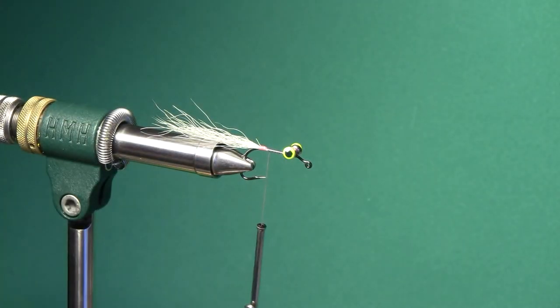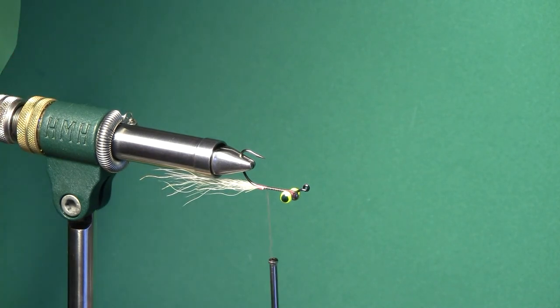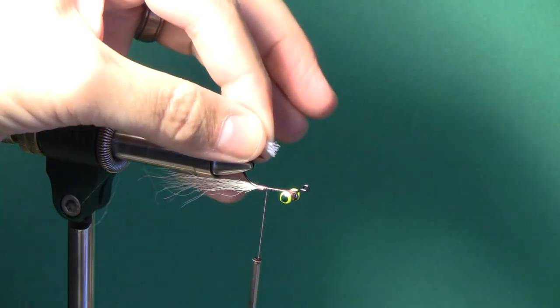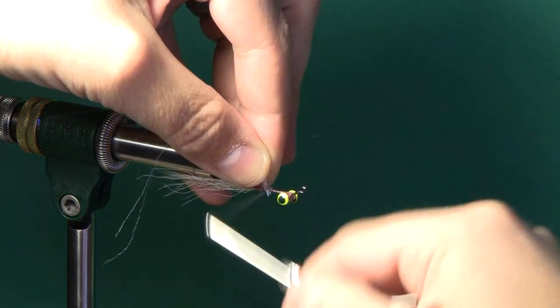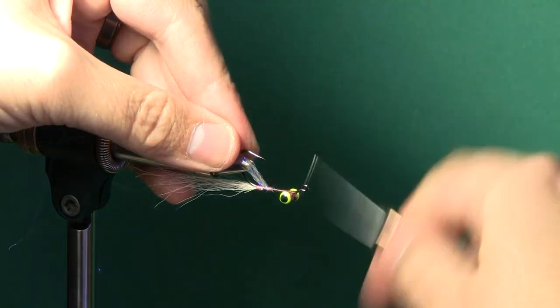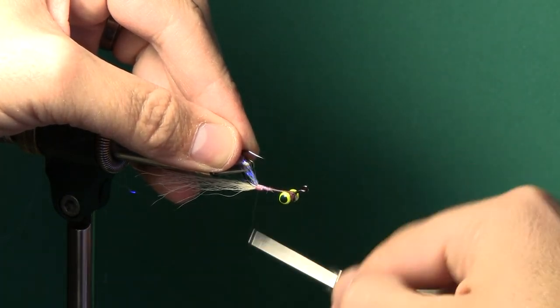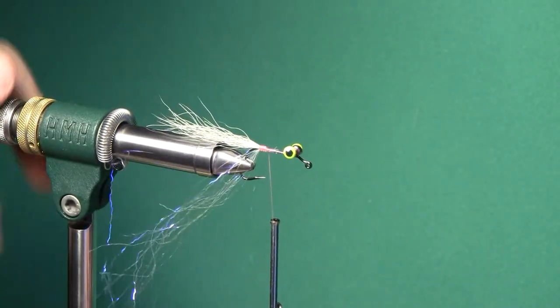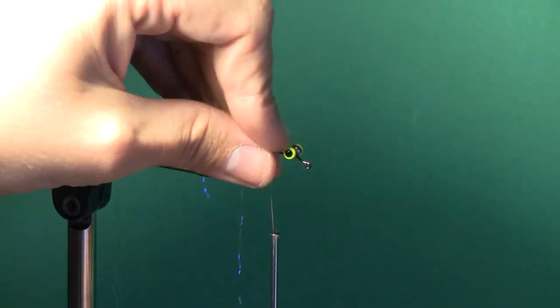The only tricky part about this fly is that you're going to be tying it inverted — hook point up — and you have to work around the hook point just a little bit. But other than that it's pretty simple. I'm going to take a small clump of UV pearl ripple ice fiber. I've got the butts in my fingers, the length of it going out the back. I kind of push my fingers down over the hook point and catch those tips of that material. Sometimes you don't get them all but you get most of them. Then just kind of let the thread pull that back down to where the thread stops the bucktail. You kind of have to divide this around the hook point and sometimes it takes some manipulation to get the ripple ice to go where you want it.